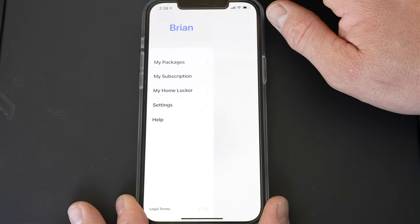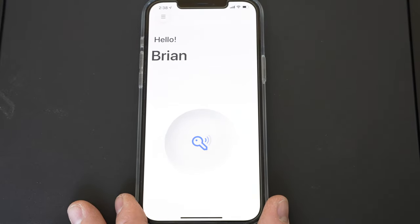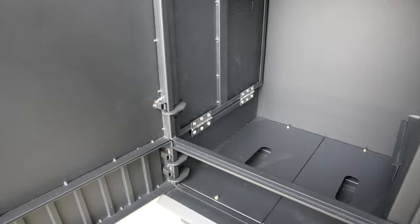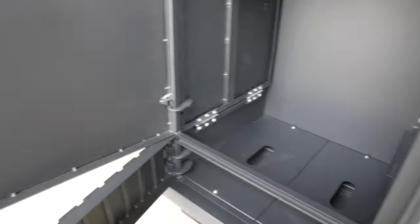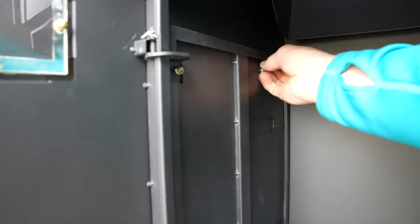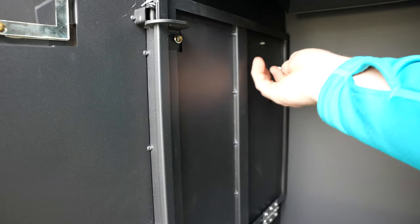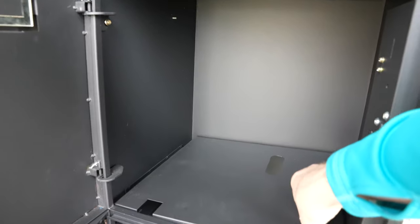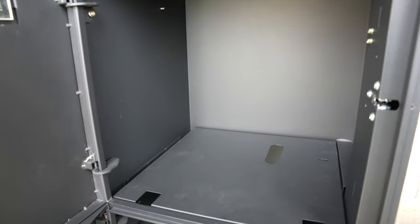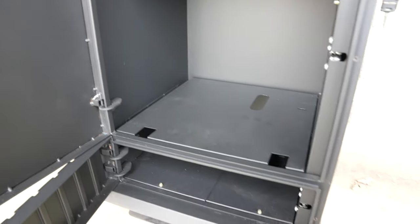I'd like to see what happens when we actually get a package delivered. We do have the lower compartment here, which has its own little door, and the upper one. Right now it's set up as one continuous space. The instructions aren't very clear about this, but you take this wing off and lower this down — and now we actually have two compartments. When a large package comes in, you're not going to be able to get into the lower part from up top, so it separates things out a bit.